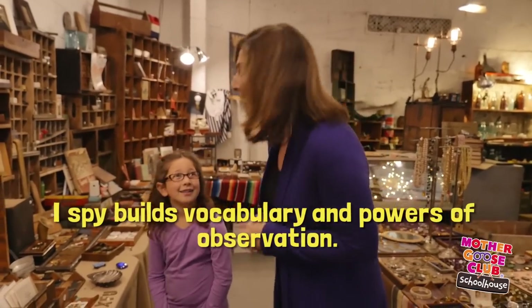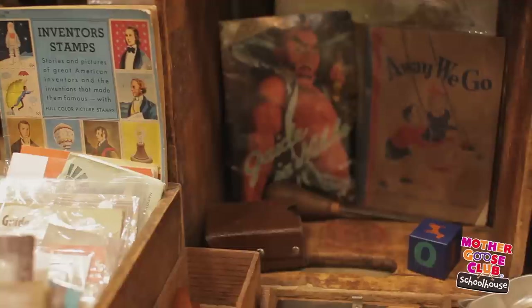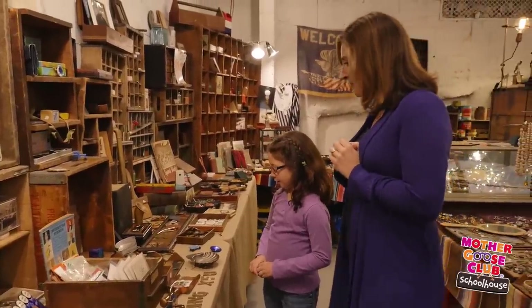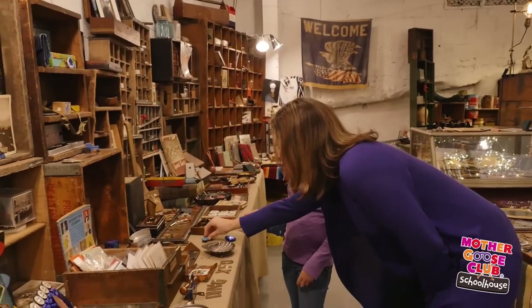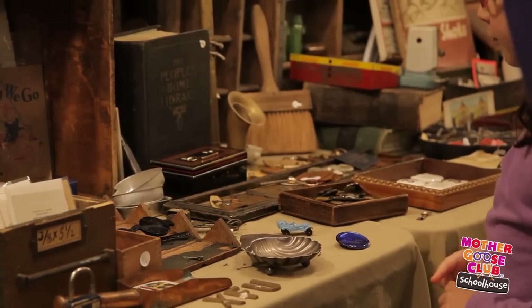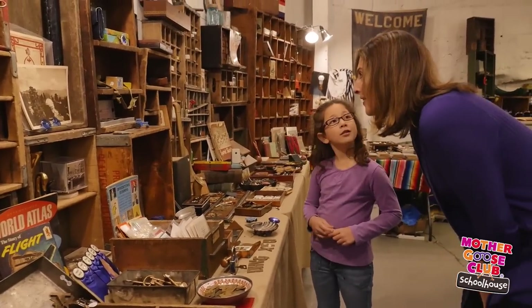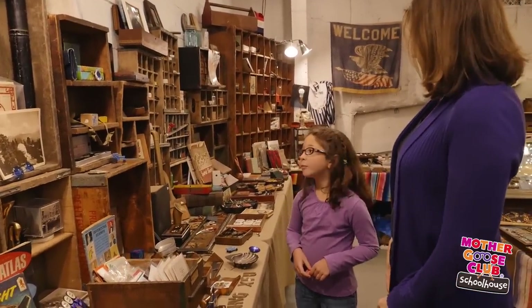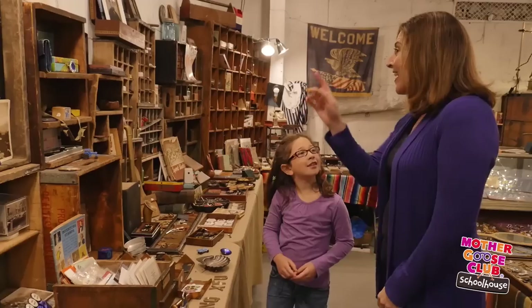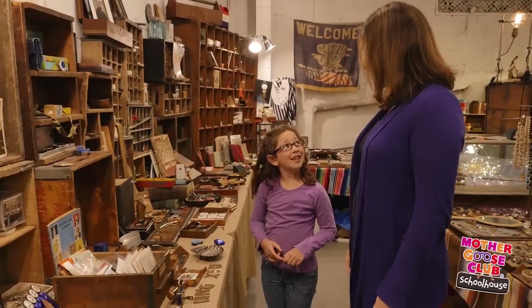So Nola, you want to play again? Yeah. I spy with my little eye something blue. Is it that blue block? It is not that cube. Is it this toy car? No, that's not what I was looking at — although you're right, that's very blue. Try something else. Is it that lock? No. I'll give you a hint: it is something that you wear. Is it that pin? Yes! That's also called a brooch, and people wear it on their shirt. Nicely done.